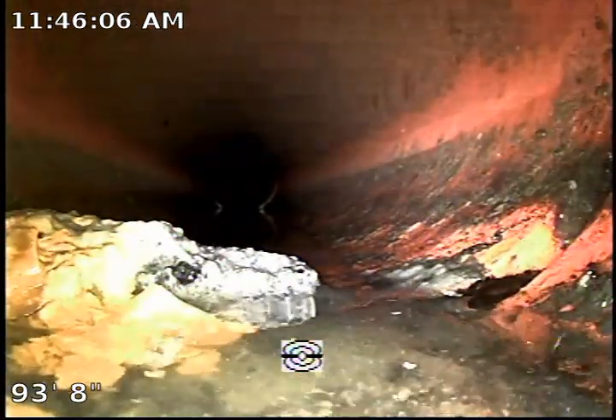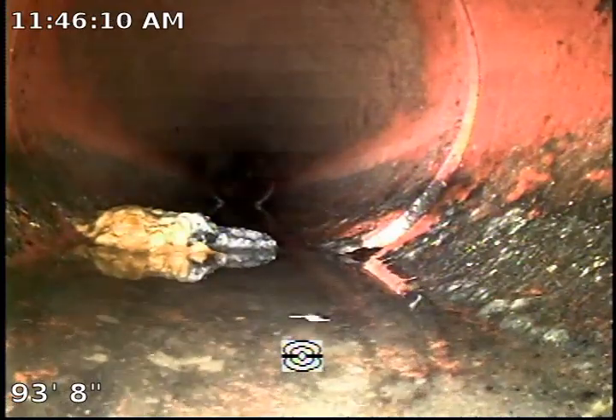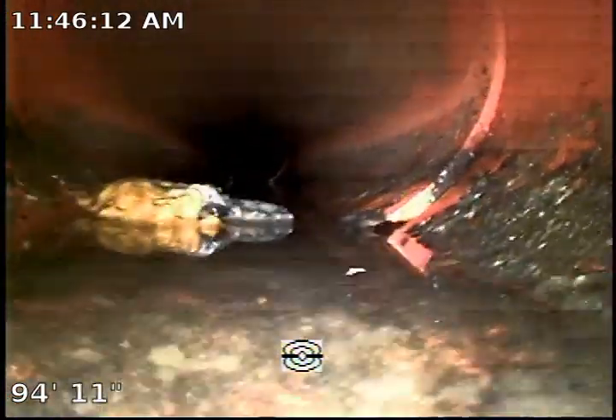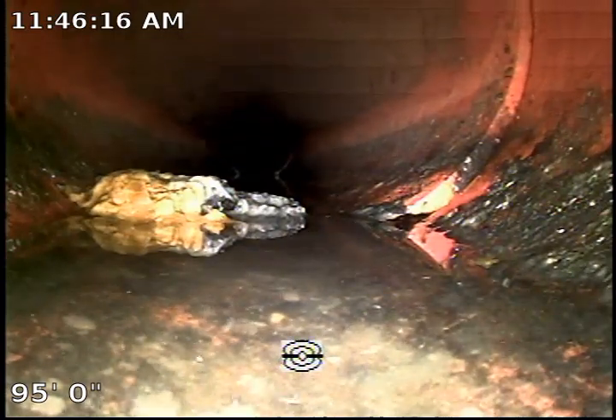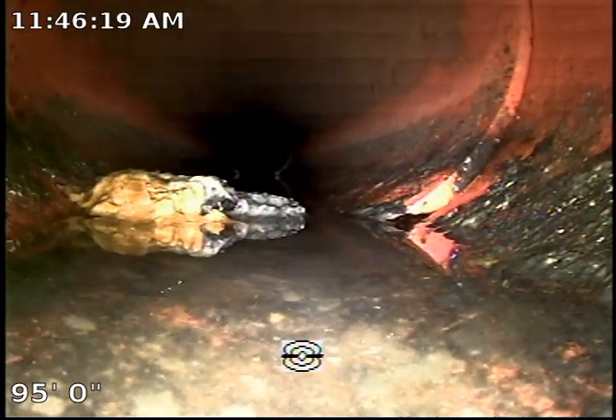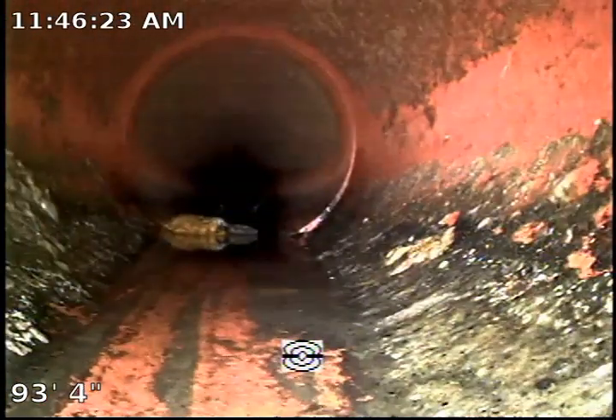The camera push rod gets weakened and we cannot push any further. We are going to retract and continue recording. This is a section that looks like we have a lump sum of waste in the line which is not allowing us to push further out. So we are going to stop the inspection right at this area, which is about 4 feet from the city connection.